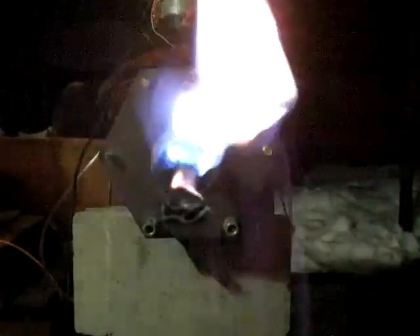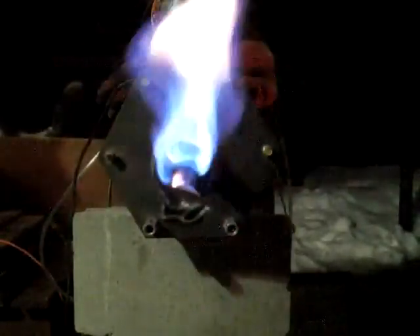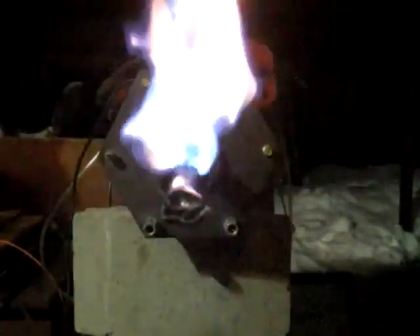I have not been able to get the flame to go back inside, so I tried taking the half-inch pipe and putting it into the end to see if it would actually encourage the flame to go back in.